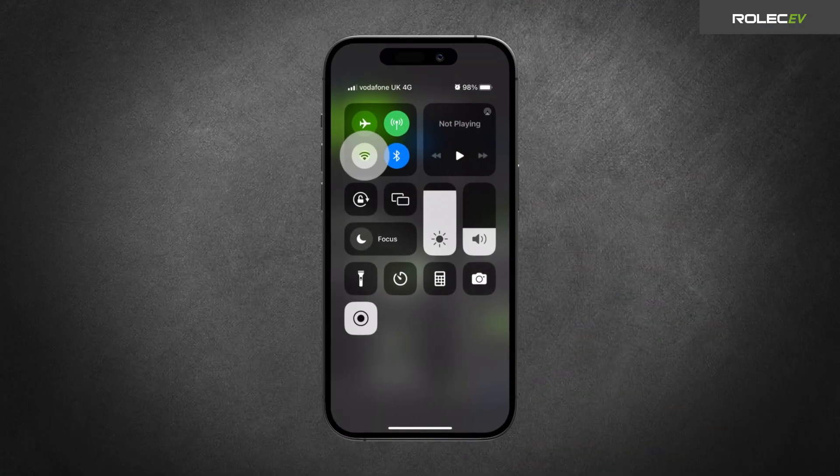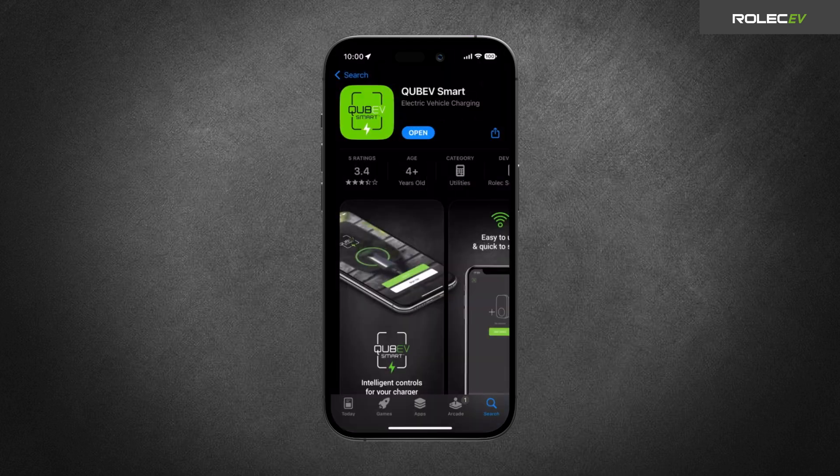Make sure your phone's Wi-Fi is turned on and connected to the local network. Download and open the free QBV Smart App from the App Store or Google Play.